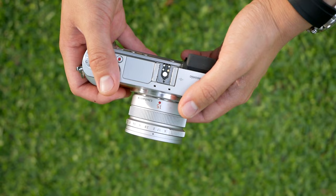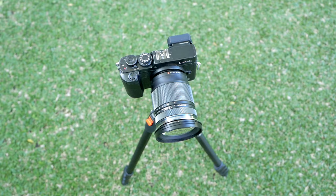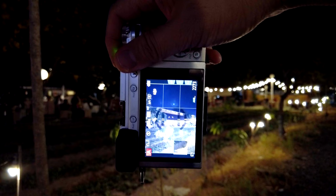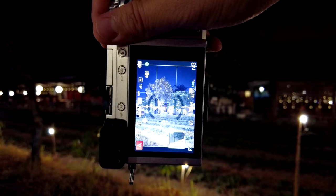In today's video, I'm not going to tell you to use a fast aperture prime lens or to use a tripod to shoot in lower light conditions. Everybody already knows about that. What I'm going to give you in this video are practical tips that you can apply so that you can have better results when you are shooting in lower light conditions using Micro Four Thirds cameras.